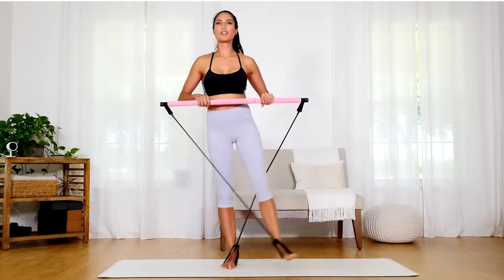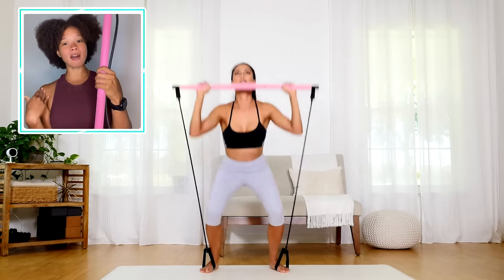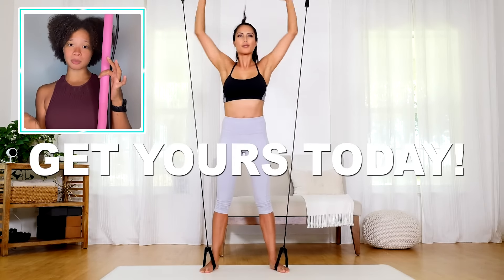This Pilates bar helps align your body and helps build muscle. Plus, we out here traveling with it. So go check out the Pilates bar by Stretch Fusion.